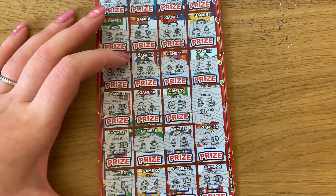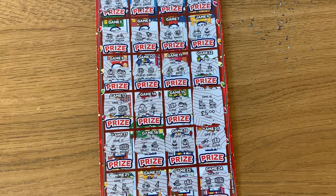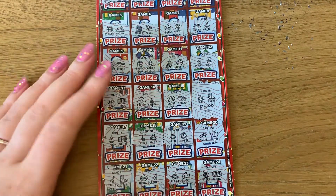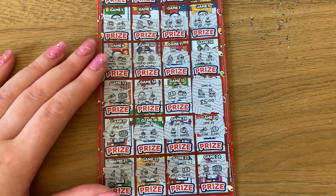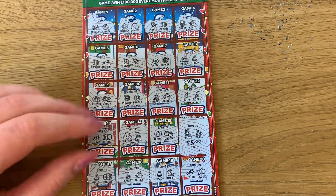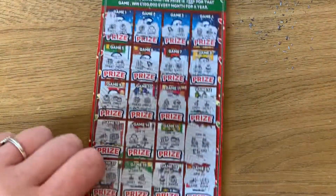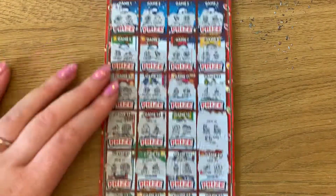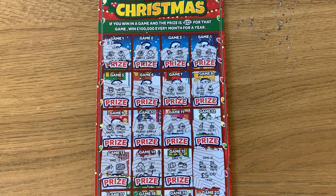There we go! At least we got a win, so we're only ten pounds down. Could have been worse — could have been fifteen pounds down. At least we've got a win! I hope you guys enjoyed this video, the start of the Christmas scratch cards. I'll see you next time — thanks for watching, bye bye!